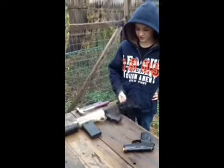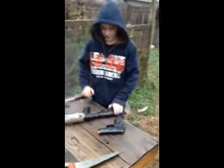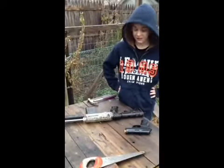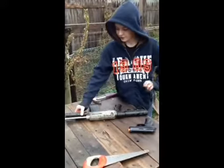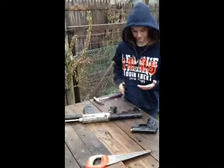Yeah, a little stress test on this Crossman shotgun I left outside. As you can see, it already doesn't have the barrel — that's because I left it out here and came back to bring it in and clean it. The barrel fell right off. The only thing left is this little piece of this shotgun, and it doesn't even work.